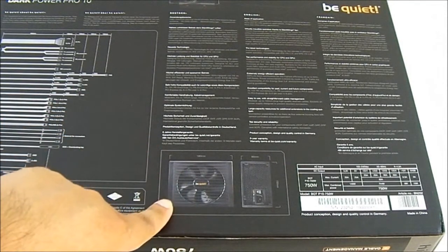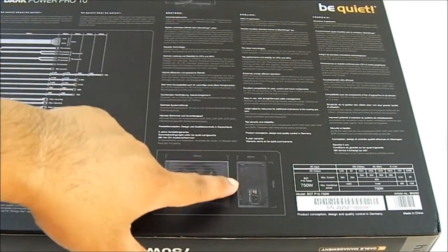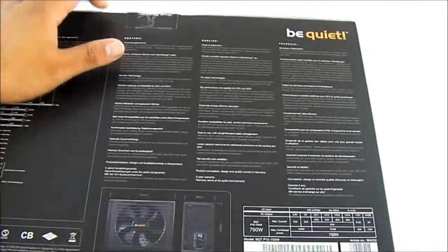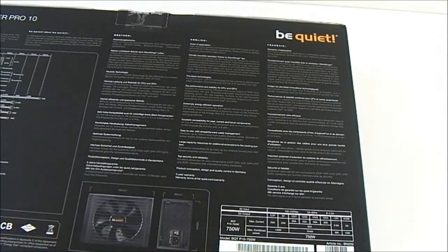Right here there's also a breakdown of the measurements — it measures 180mm in length, 150mm wide, and 86mm tall. There's also a breakdown of the power on the right side, which we're going to take a look at once we've opened the package itself. So let's start doing that now.